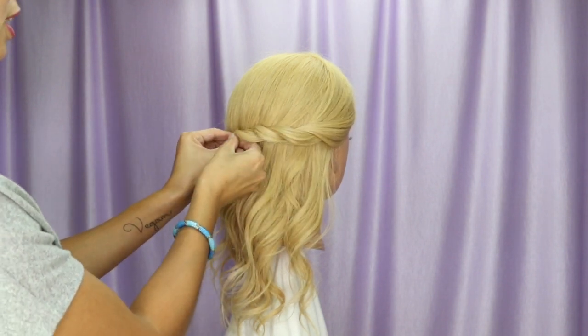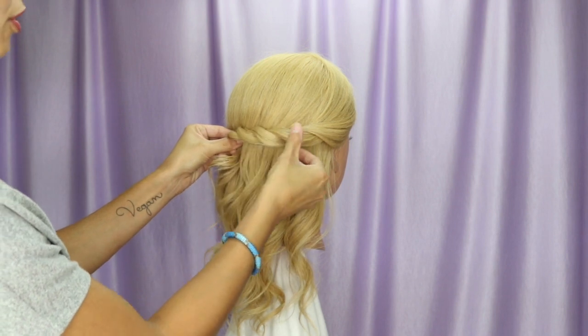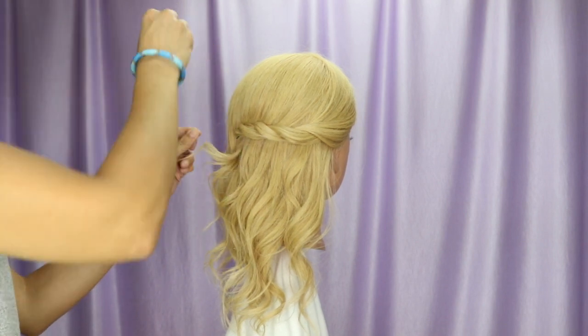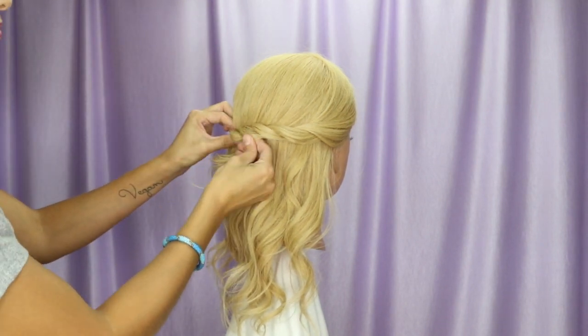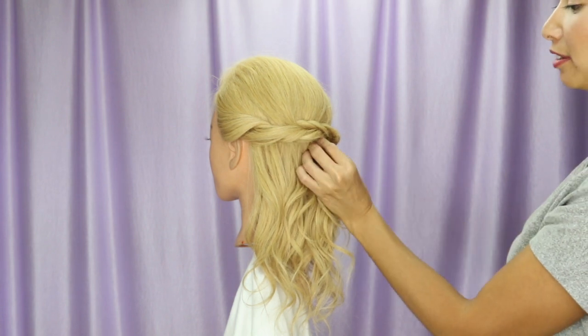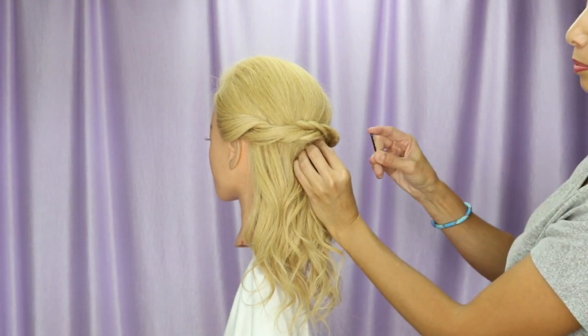It's really pretty. Where my fingers are, I'm going to push it against the head and tunnel pin it. I'm going to do the same on the other side — push it against the scalp and tunnel pin.